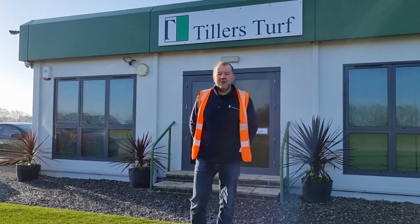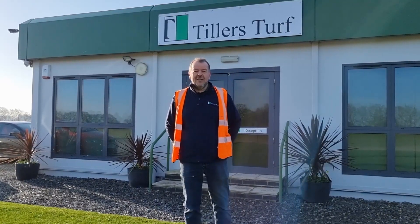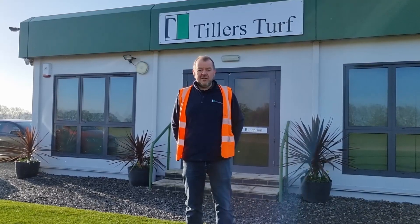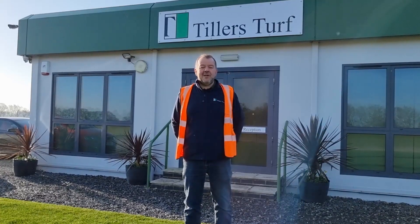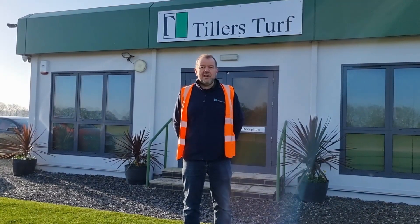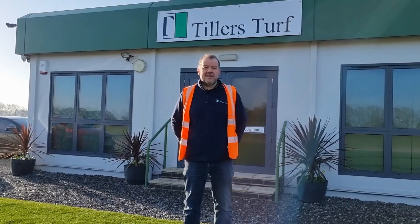Morning everybody, Richard from Tillers here. Welcome to another edition of Tillers Turf Talk. Today we're going to be having a look at our Arena Gold product and one of the options that we have with it. We're going to go out to the field — we may just catch a little bit of harvest on the way past. It's a beautiful sunny day here, lots going on, let's get out and have a look.